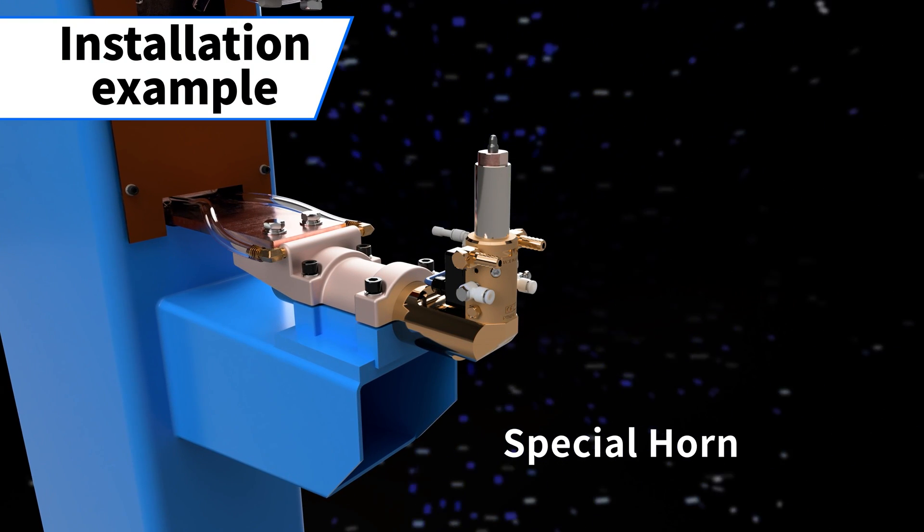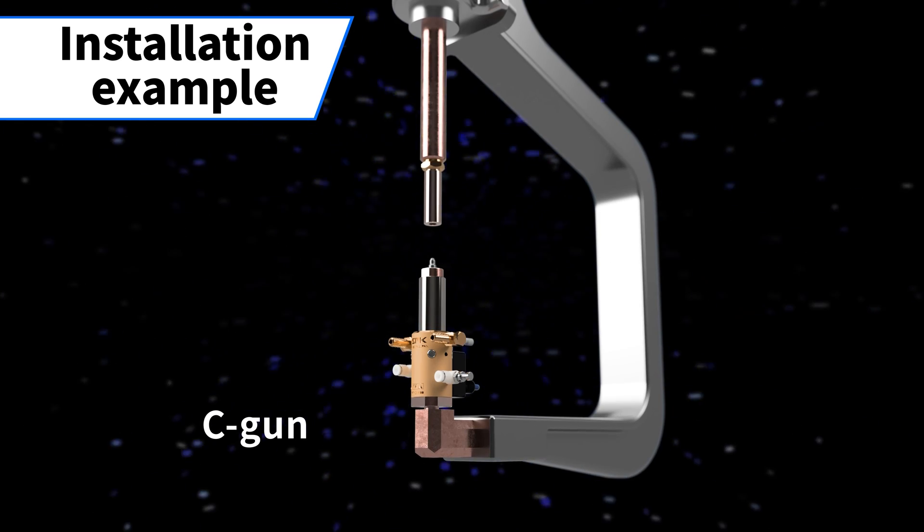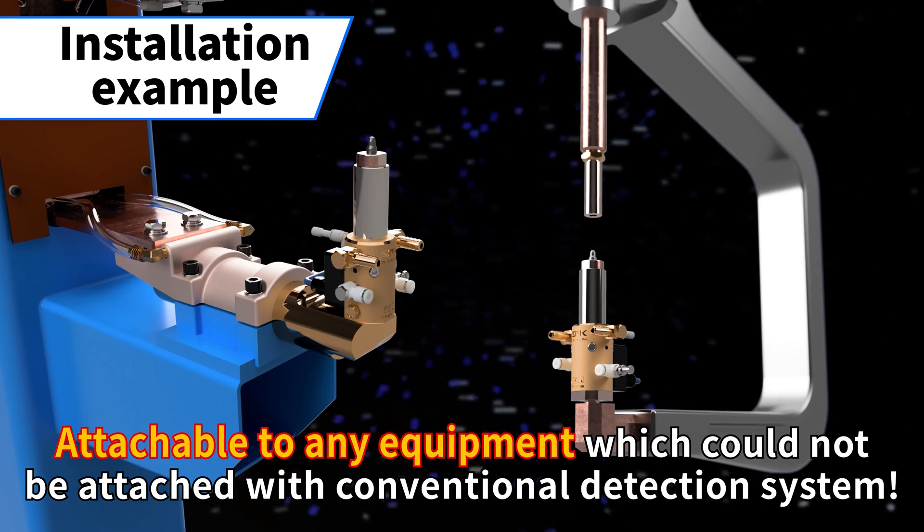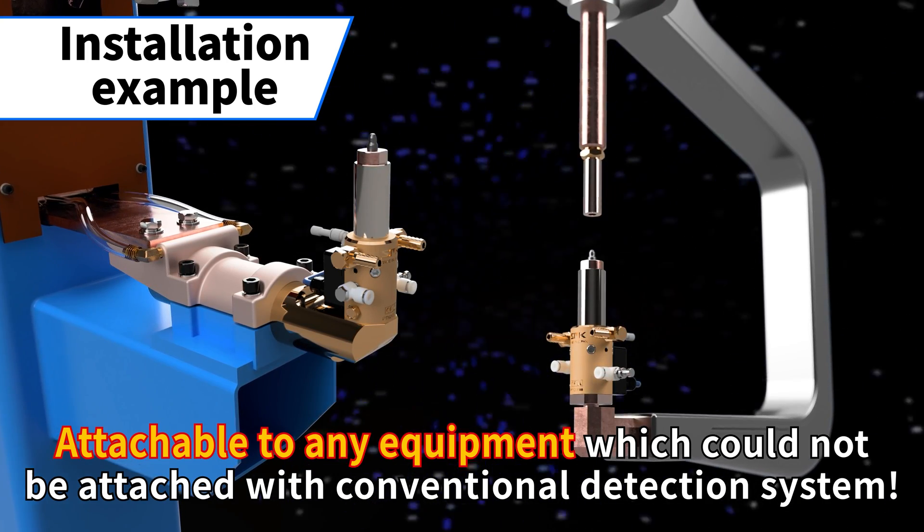Special Horn. Sea Gun. Attachable to any equipment which could not be attached with a conventional detection system.